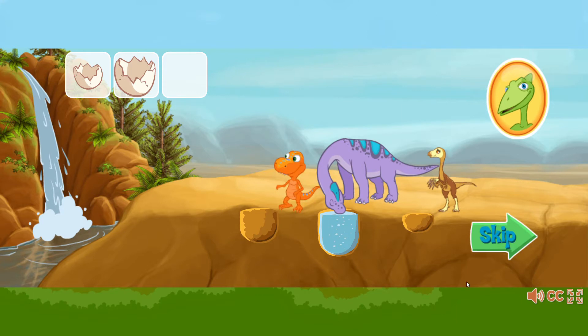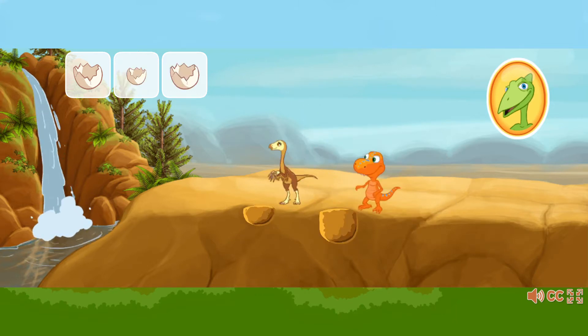The bigger the egg, the more water it can hold. Match the size. There are two holes and two dinosaurs. Match the size of the egg to the size of the hole.